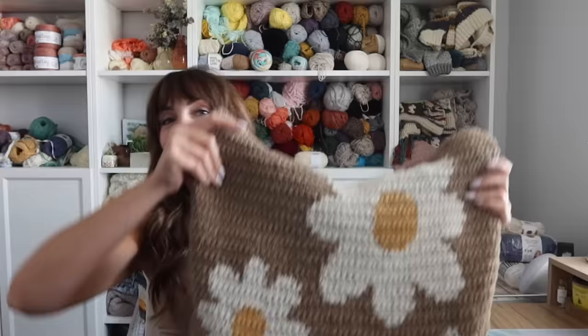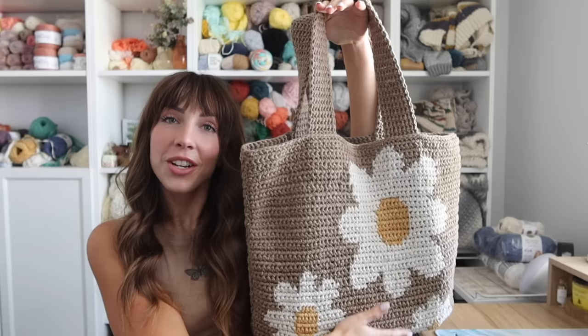Hey everyone, welcome back to my channel. I'm Rachel from Evelyn and Peter, and today I have the long-awaited Daisy Day tote bag. You might recognize these cute little flowers from my Daisy Day throw that I released last year, and I want to expand that Daisy Day collection. So here is the tote bag.